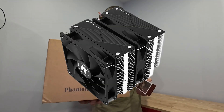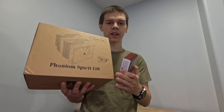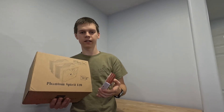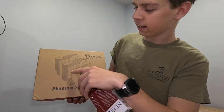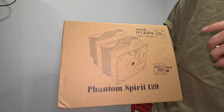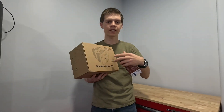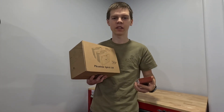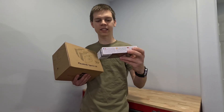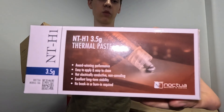What we have here is the Phantom Spirit 120, not the SE variant. You see a lot of reviews on the SE variant, but I think the non-SE looks better. As you can see on the box, it's got these nice top plates, no light heat pipes sticking out. I think it looks better and it kind of matches the theme of the build. And right here is some of the best thermal paste you can get — the Noctua NT-H1.